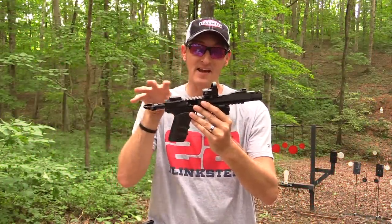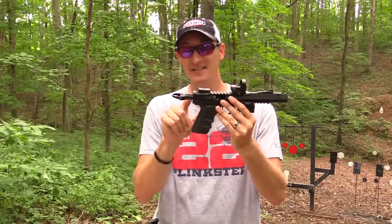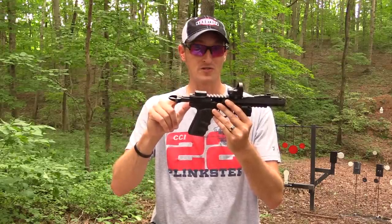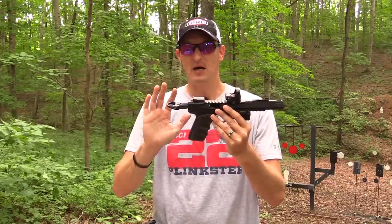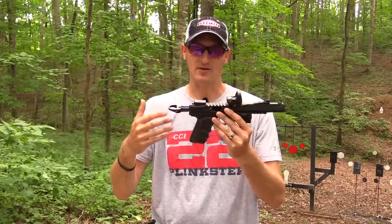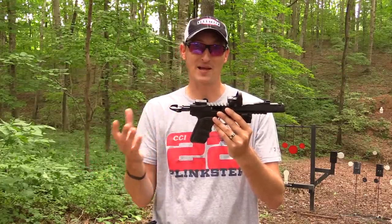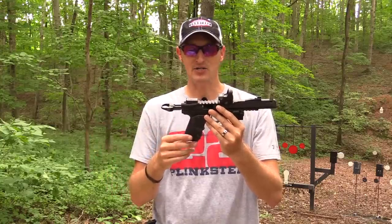I also replaced the firing pin and extractor inside the bolt. It's a Ruger factory bolt, but I've swapped in the Volquartsen firing pin and Volquartsen extractor. I always do that when I build a gun — you're only as strong as your weakest link. If you spend all the money on the upper and leave in a factory firing pin and extractor, you might as well replace them and get much higher quality components.